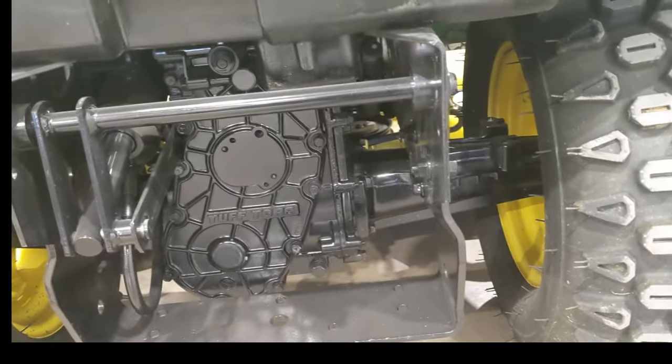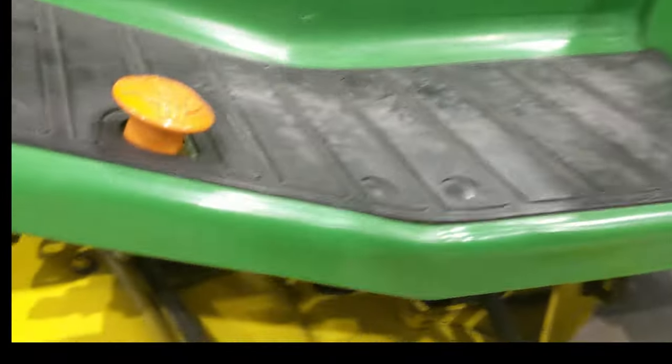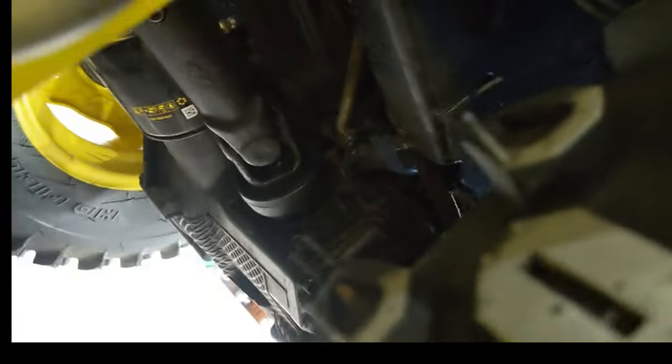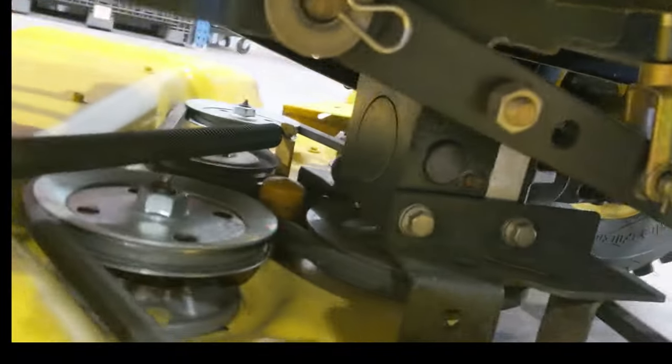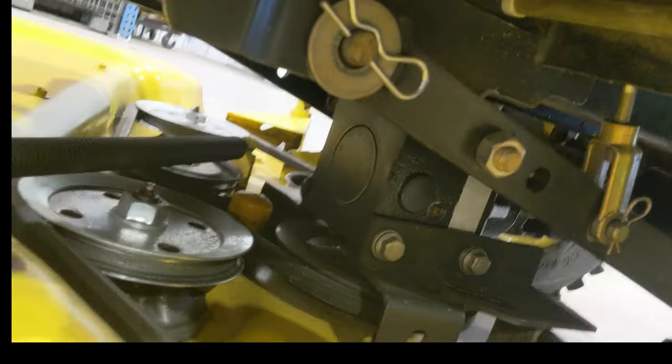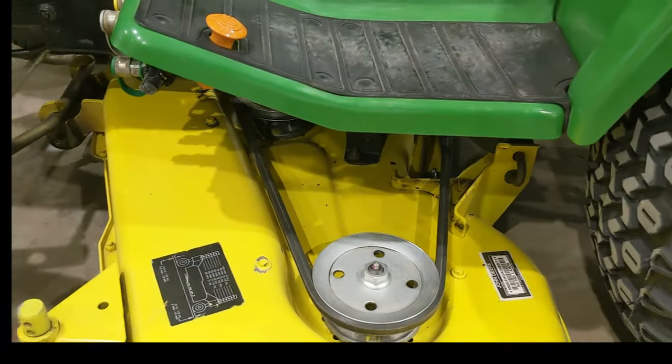These have legit liquid-cooled beefy transaxles — Kanzaki, Japan — tough torque. There's a shaft that runs directly off the crank into the back of the transaxle, and then a PTO shaft runs forward up to your deck and a gearbox. No belts to fail — you just have a few u-joints that you have to keep greased.